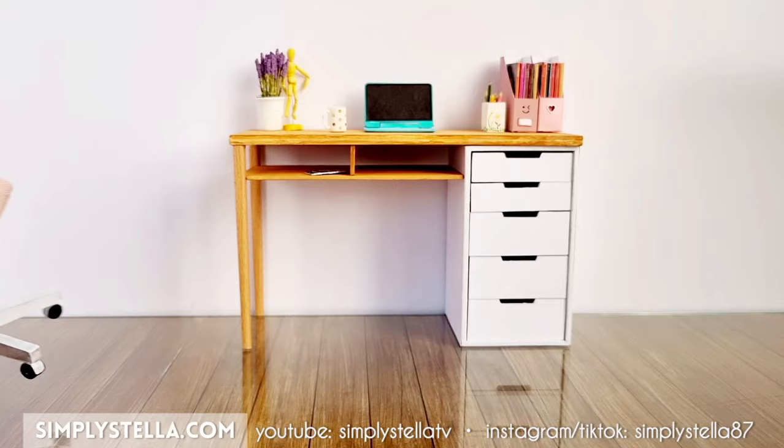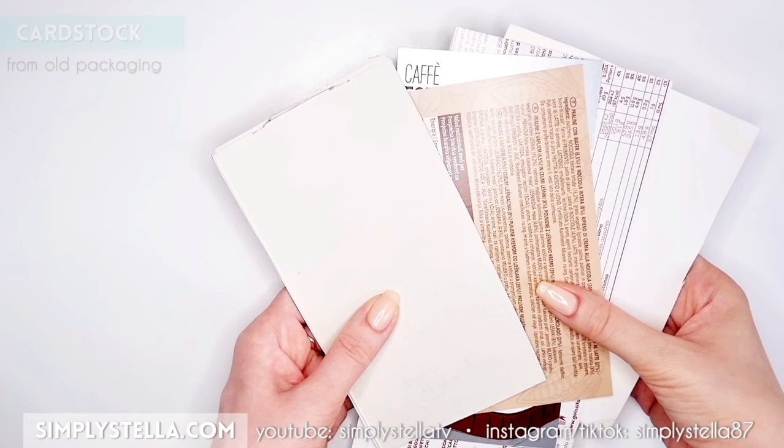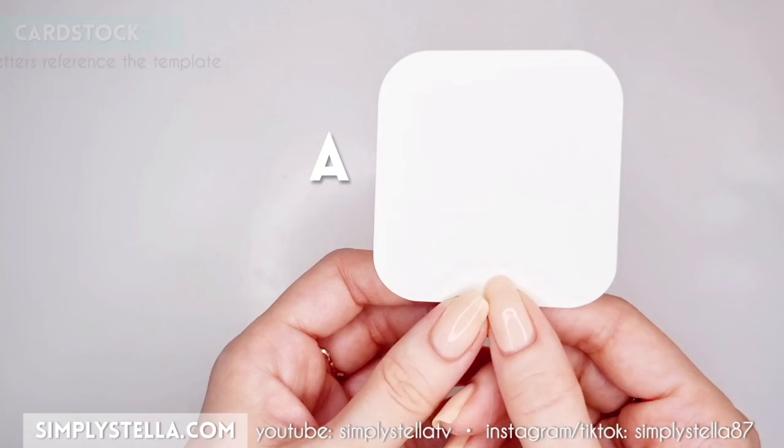This miniature chair ideally belongs in a set with this miniature desk so that you can give your dolls a proper workspace. But let's get started. First, we're going to make the seat and we'll use cardstock. I personally use cardstock from old food packaging — cut this part and cover it with glue.